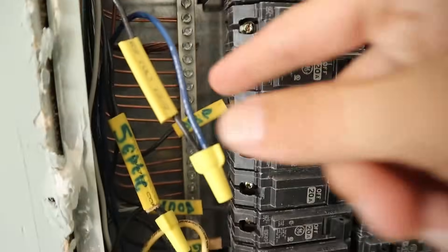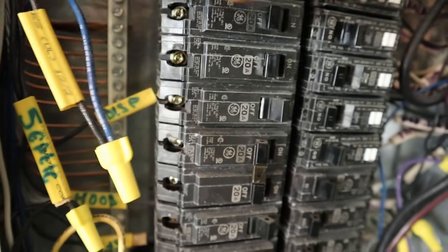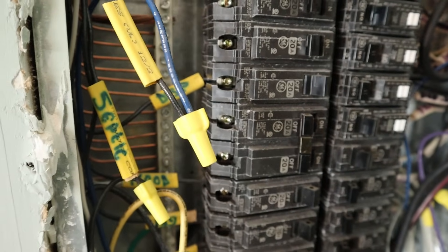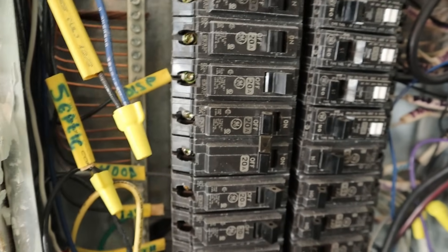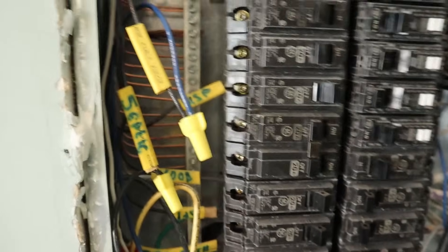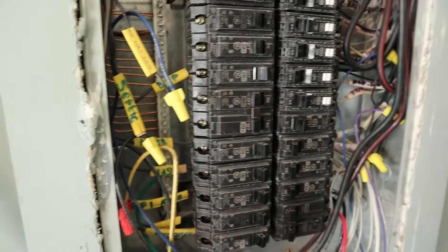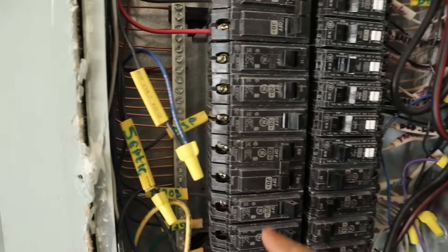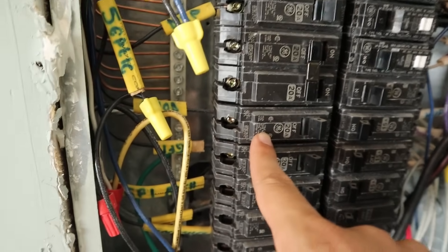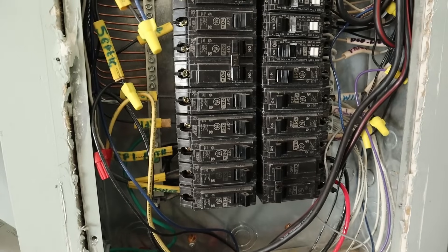For example, here's a light blue wire from the transfer switch panel. What we did is pull the black wire out of the corresponding circuit in the main panel and attach it to this blue wire coming from the transfer switch. This allows the power from utility to come from the transfer panel back into the main panel and into whatever that wire is powering in the house. Please make sure that when attaching wires, if you pull a wire from a 20 amp circuit breaker in the main panel, it must be attached to a 20 amp circuit breaker in the transfer switch panel as well.